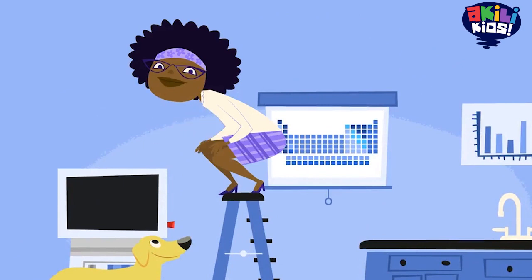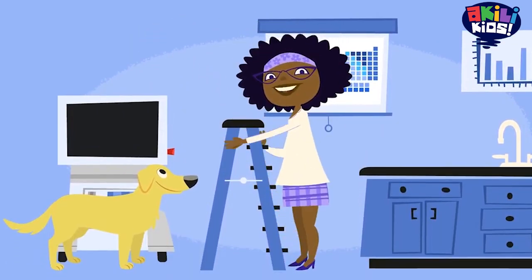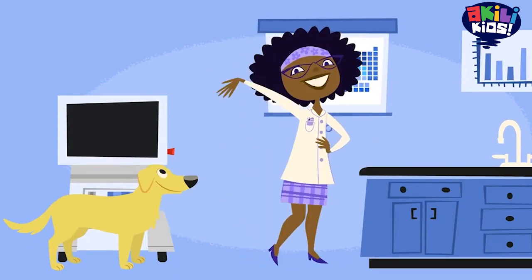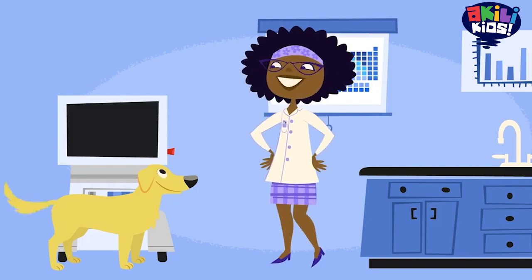Oh hello, I was just finishing up a little surprise, but more on that later. I'm Professor Esther Hester, and this is my lab partner Jester. Say hello, Jester!